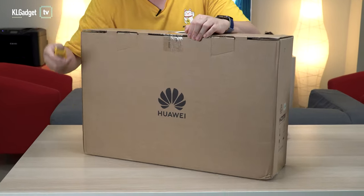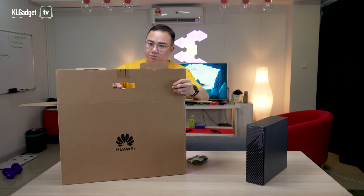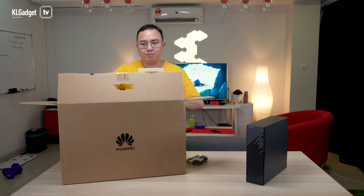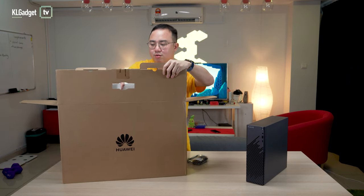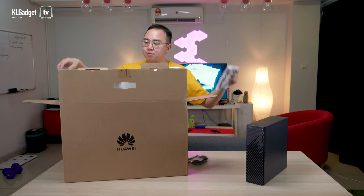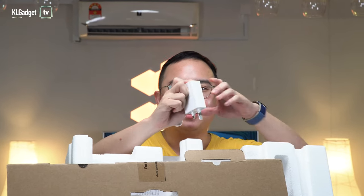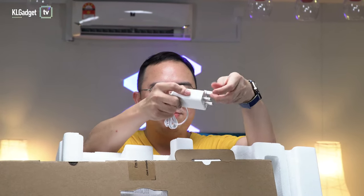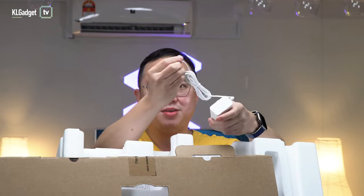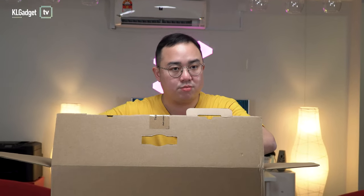I'm going to cut open the seal and open up this box. It's pretty huge because it's a 23.8-inch monitor. We've got an HDMI cable and a power adapter, which actually looks like a smartphone charger apart from the fact that it doesn't have a USB port — it's a 3-pin prong with a barrel plug. And the keyboard is included with the monitor.